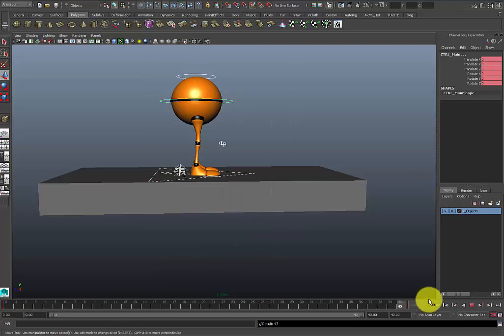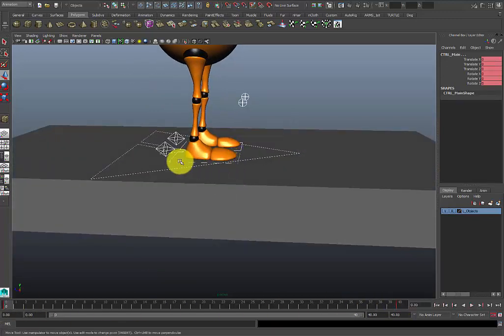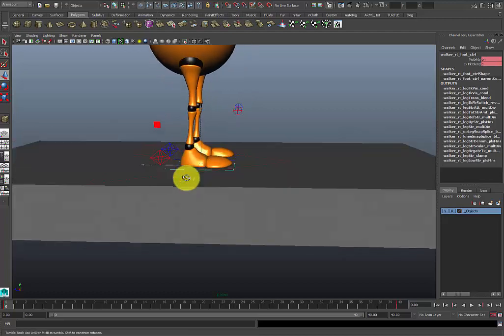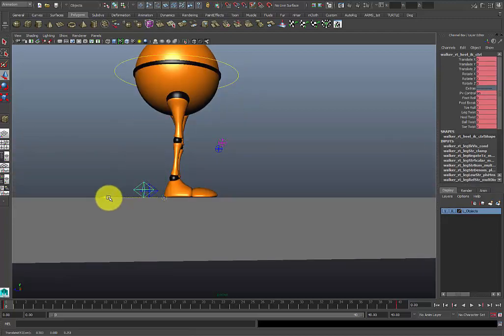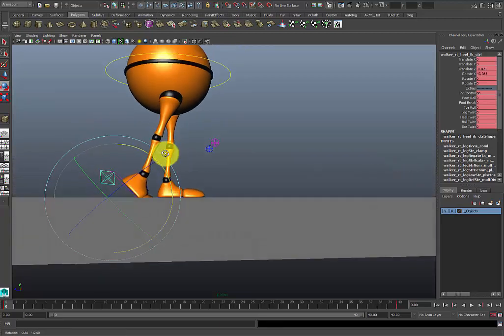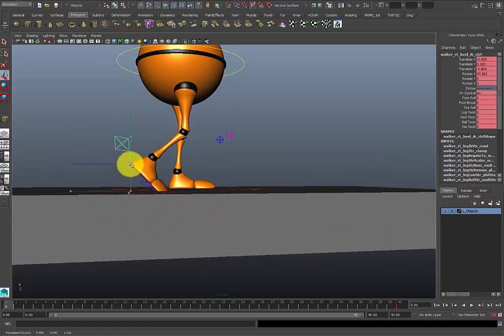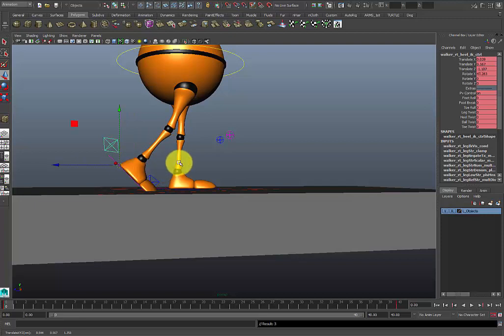I want to basically do this very step-by-step, by the book. First thing I want to do is set a key on all my controllers. I'm at frame zero and I'm going to go ahead and make my contact pose. There are several ways of doing this — I like to use the foot control for practically everything and just adjust the total control as I go.